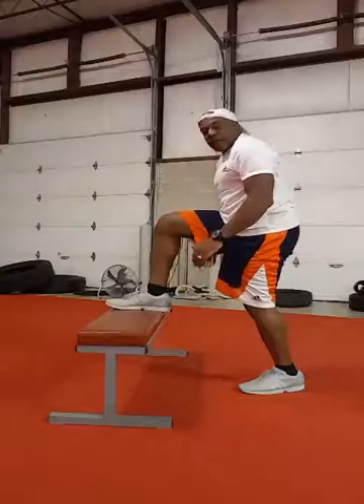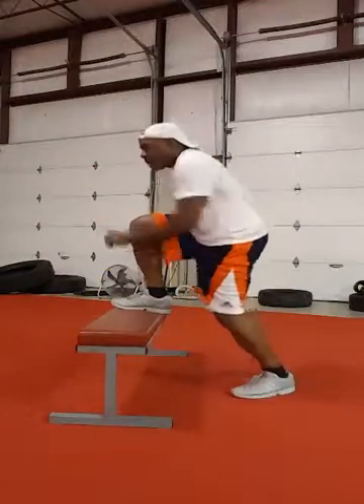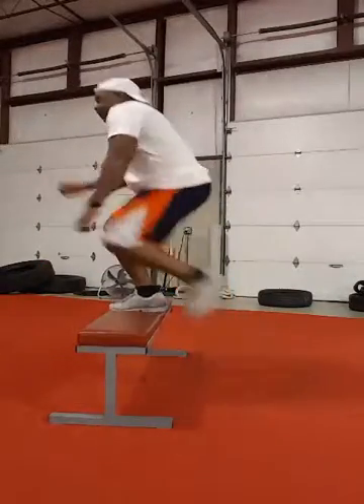Then step on your bench, up and over. A chair will work, but a bench as well. 10 on each leg.